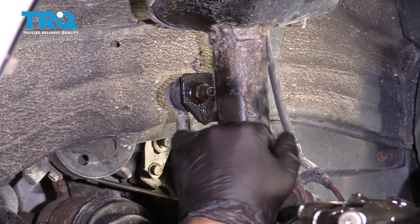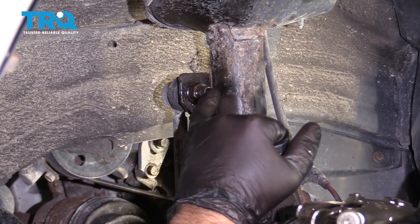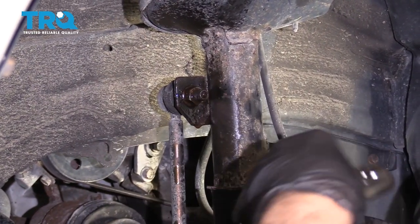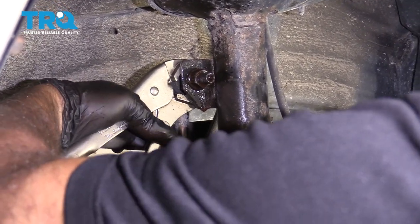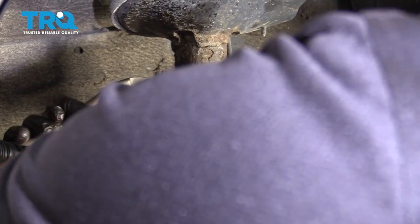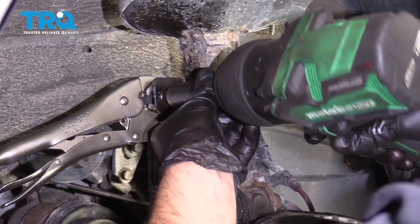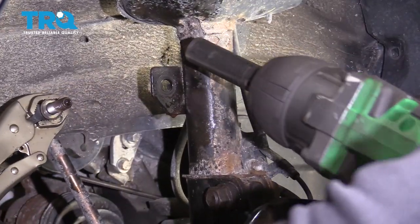Take this nut off. If you have an Allen wrench that fits in the stud to prevent it from spinning, you can do that and use a 17-millimeter wrench. But sometimes the easier thing to do is use some locking pliers — go behind here and lock the stud from spinning. Use a 17-millimeter socket and take this nut off just like that.